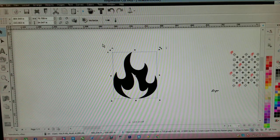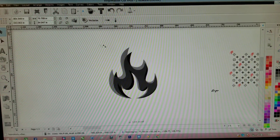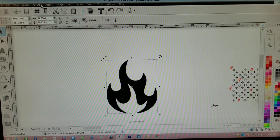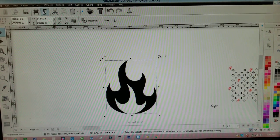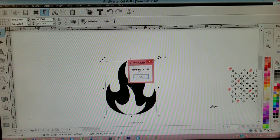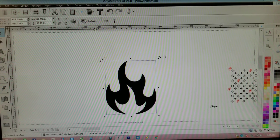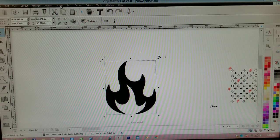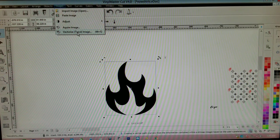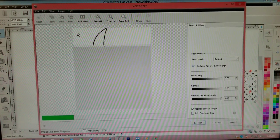I clicked down and made the image bigger — that's not a problem, you can make it however big you want. Now, if you go to this little icon that looks like a pin and click it, it's going to say there's nothing to cut. Why? Because this image isn't on the computer software yet. So let's go to Images and we're going to go to Vectorize.